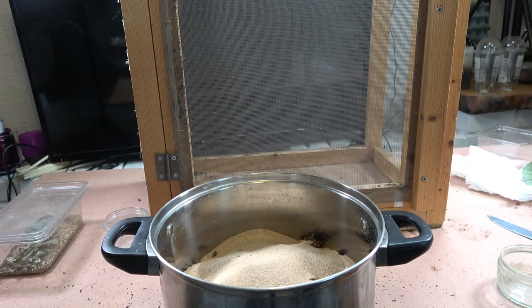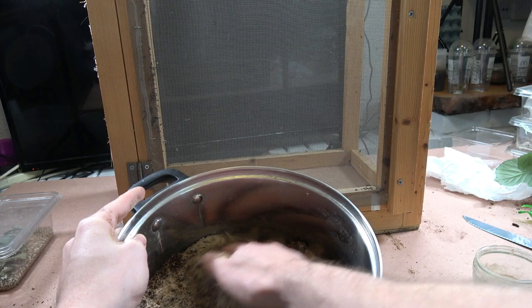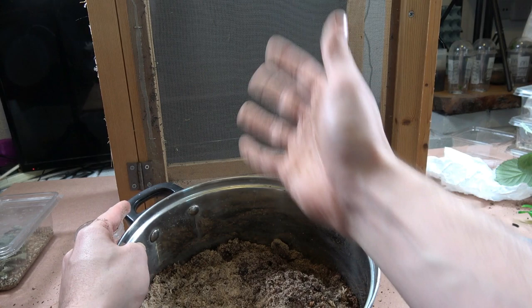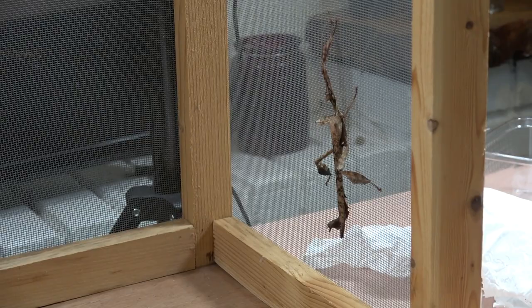Now we're going to add some sand and mix it up. They do not require a substrate bottom to lay their ova — they simply flick the eggs and you can hear them hit the sides. They literally flick or drop the ova onto the floor. It will be better in substrate for hatching, but you can just leave it on a kitchen towel and they should still hatch okay.